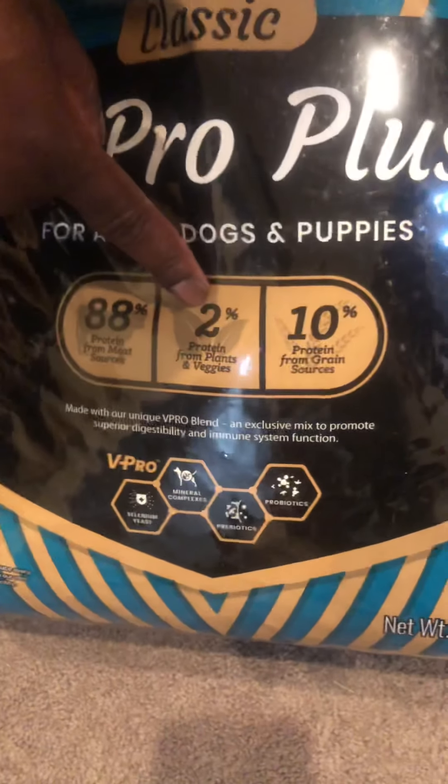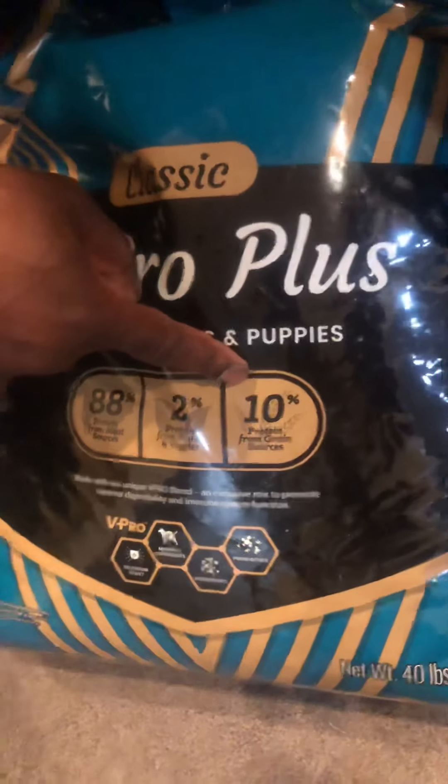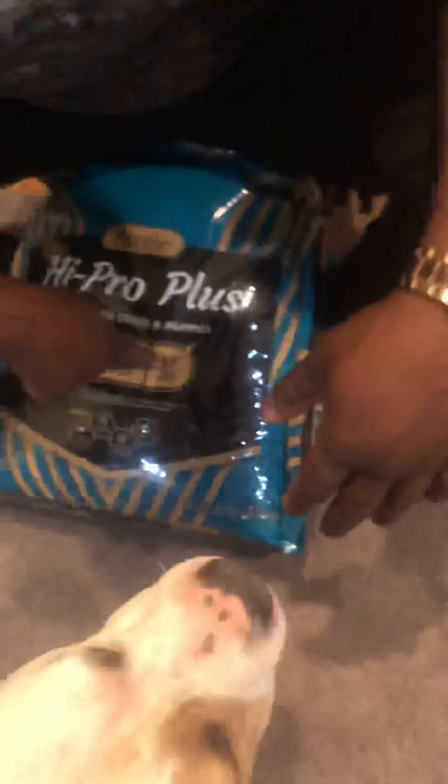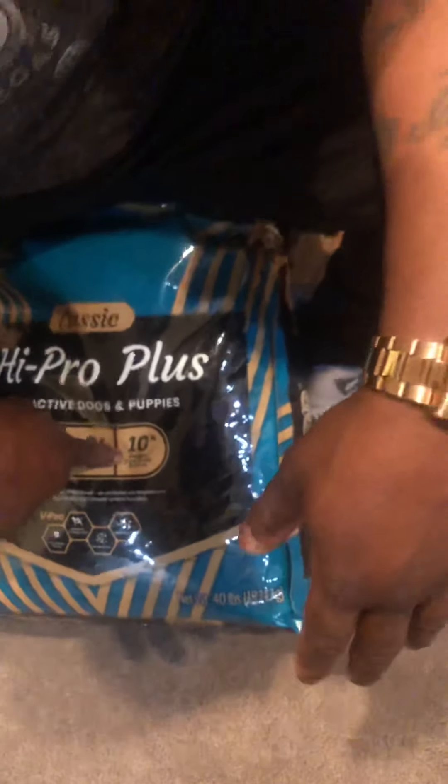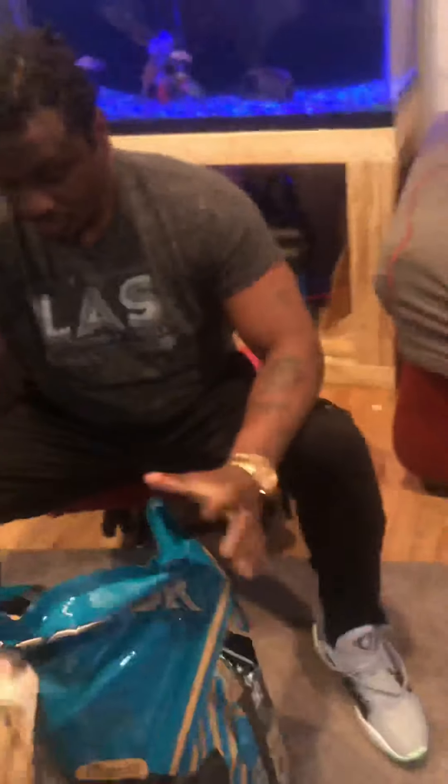2% of the protein in this dog food comes from plants and 10% from protein from grains. Dogs need a grain to help clean out their stomach.